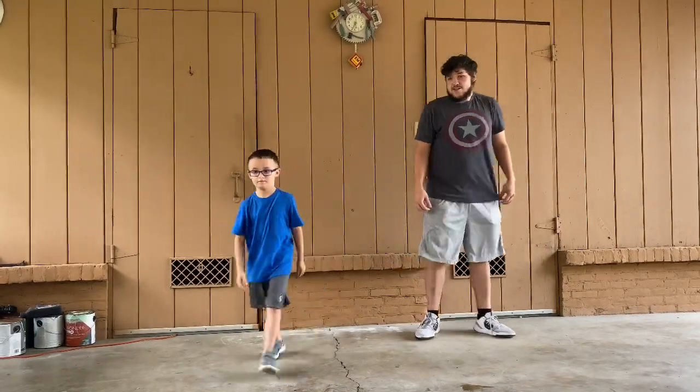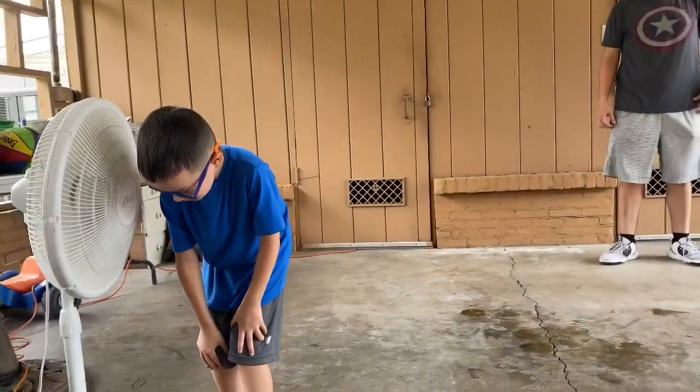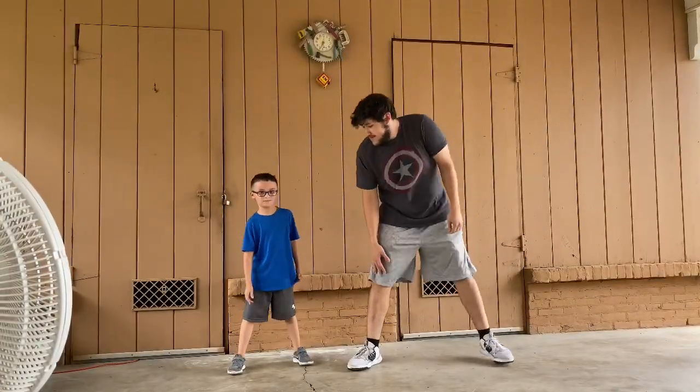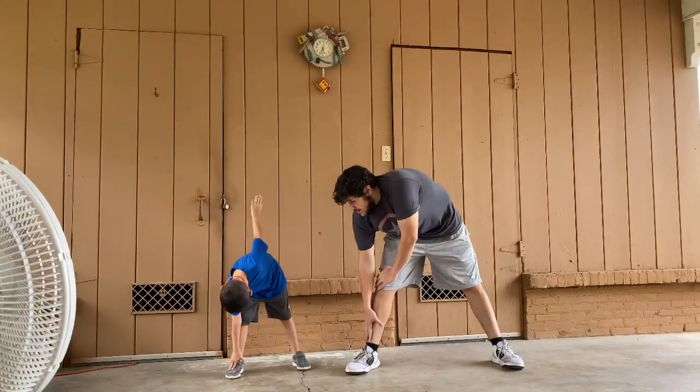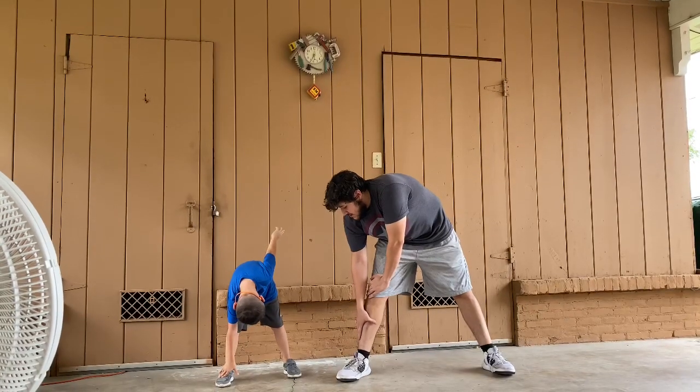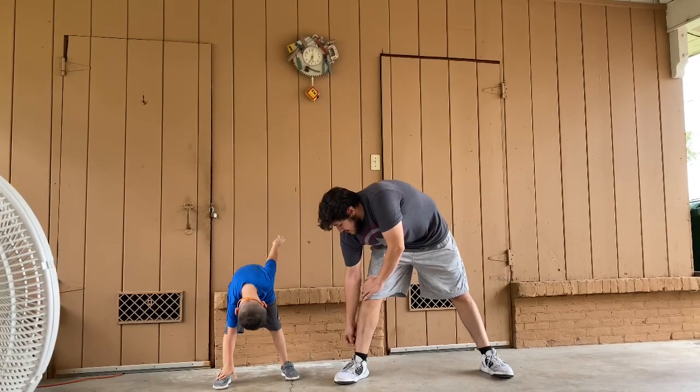Now we're going to spread our legs apart. Take a quick breath — right side for about 10 seconds. Ready, AJ? Let's go. 1, 2, 3... 10.